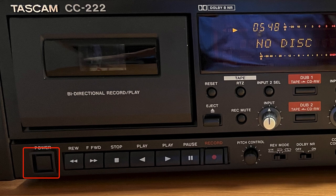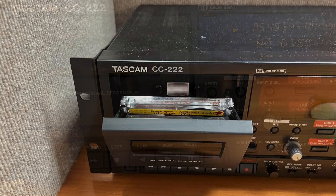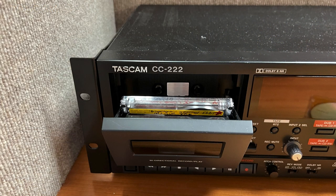The power switch turns the equipment off and on. You open the cassette holder using the EJECT key. Insert cassette tapes side downwards and close the holder by hand.